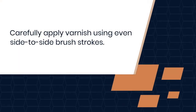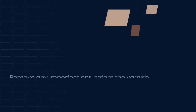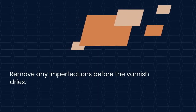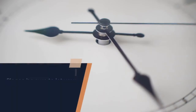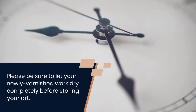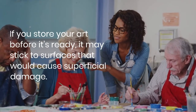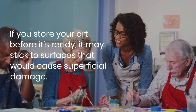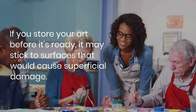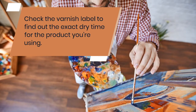Carefully apply varnish using even side-to-side brush strokes. Be aware of any bubbles or bristles that might get caught in the finish. Remove any imperfections before the varnish dries. Please be sure to let your newly varnished work dry completely before storing your art. If you store your art before it's ready, it may stick to surfaces and cause superficial damage to your painting. Check the varnish label to find out the exact dry time for the product you're using.